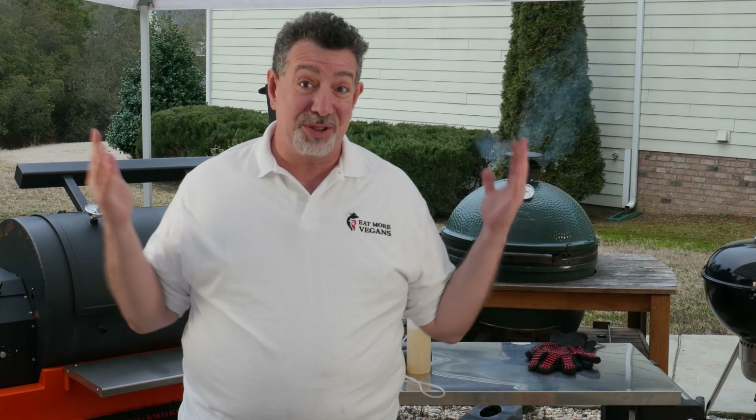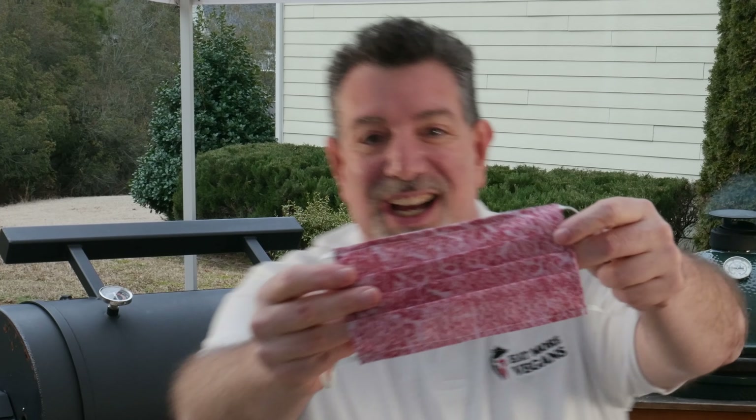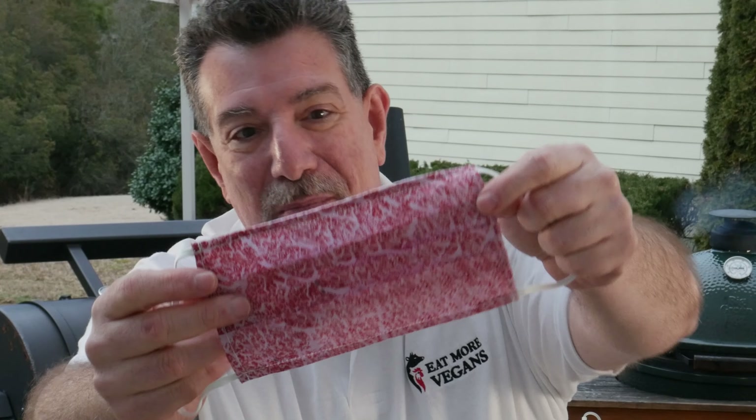Some of you might be wondering why am I cooking two giant racks of ribs when it's just me and Leah and Mrs. Eat More Vegans? Well, the answer is I'm going to a party — a guys' night party. It's still COVID time so it's socially distant, but I'm going to be bringing those. I've also got this mask here — it's an A5 Wagyu beef mask. Hey look guys, I'm a steak! You guys get to watch me spritz until it's ready, and then I'll see you back in the kitchen when it's time to slice and taste them.